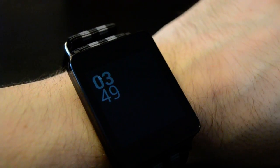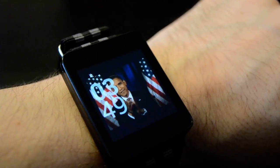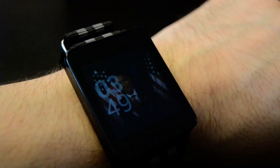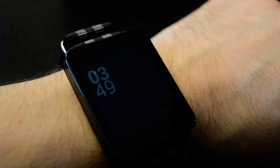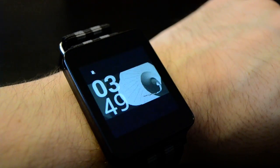So every time you wake up the watch, you should get a different animated GIF, and we're just gonna try a couple and see what we get. I've noticed that if you wake it up too quick after it goes out, it tends to not have enough time to cache the next GIF, so it doesn't pull up anything.